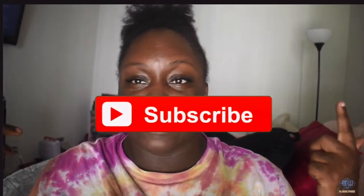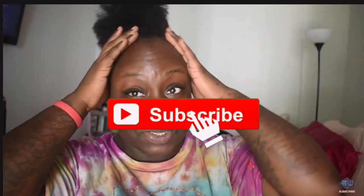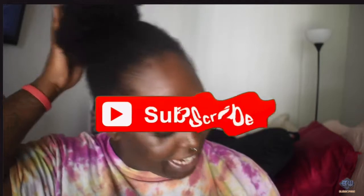Hey you guys, what's up? Welcome back to my channel. So today I come to you with this nappy puff bun and today we're gonna do a quick wash and go. So let me show you what we're looking like — she's definitely dry, she definitely needs a wash. So we're gonna get into it. Right now I'm going to put in my favorite pre-poo just to give her a little bit of life, a little bit of moisture.